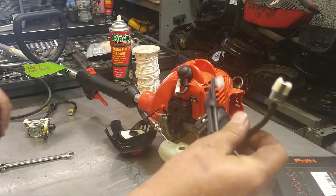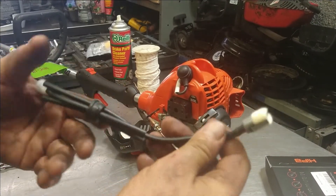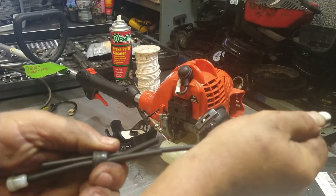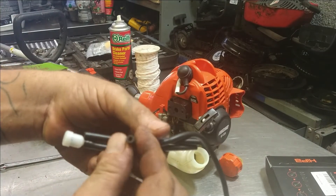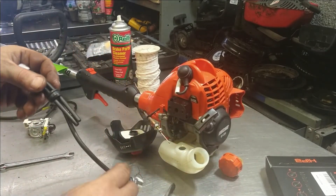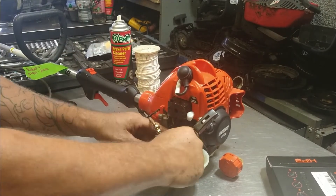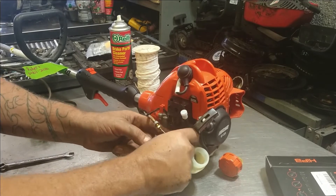Get the new fuel lines out. I take the one with a filter and pull on it just a little bit — we want to make that line just a little shorter than the other line, so we know that the shorter line has the fuel filter in it. We're going to stuff the fuel filter down in the hole, and the rest of it down in the hole like so.